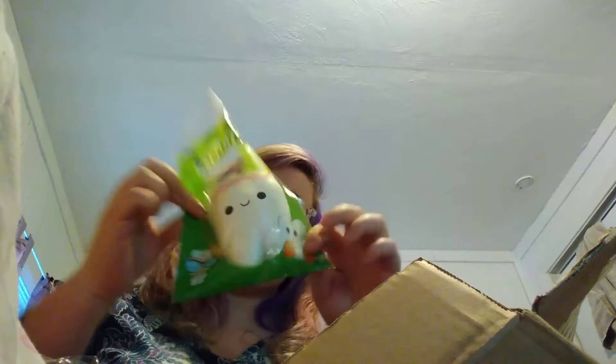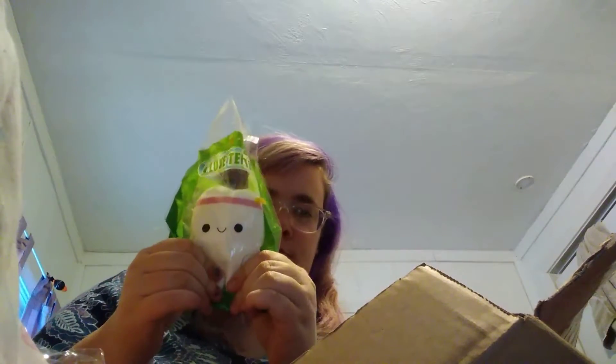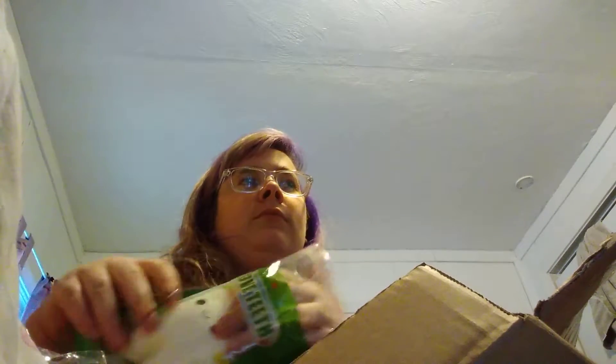Next one I have is another good buy — bye headphone users! Here's the front and this is the back of the packaging. It is soft but it's not that slow rising at all. It's a tooth with a sweatband — you know what it reminds me of, it's a tooth that's ready to exercise.